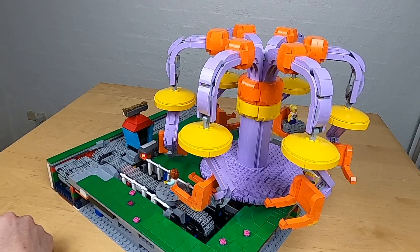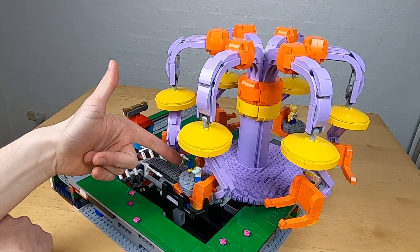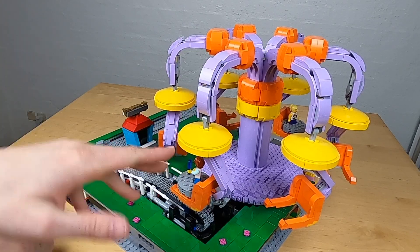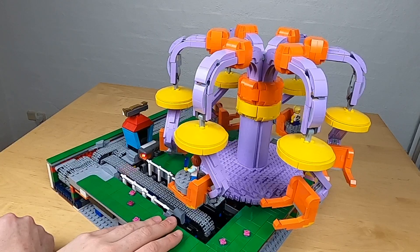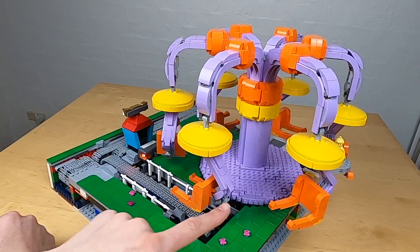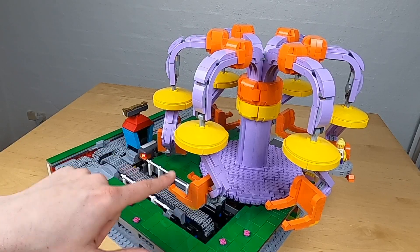The sensor doesn't like having a light shining directly into it. But you can see the passenger is put up and the ride turns one position to move to the next chair. This ensures we always have a balanced setup of people inside the ride.